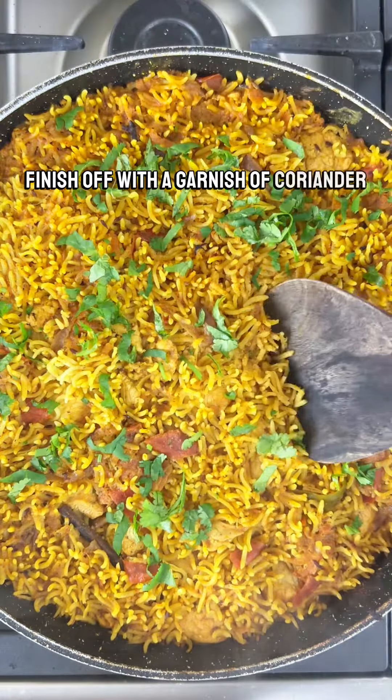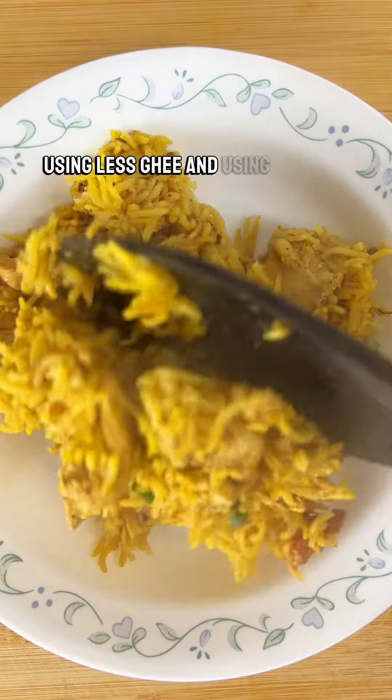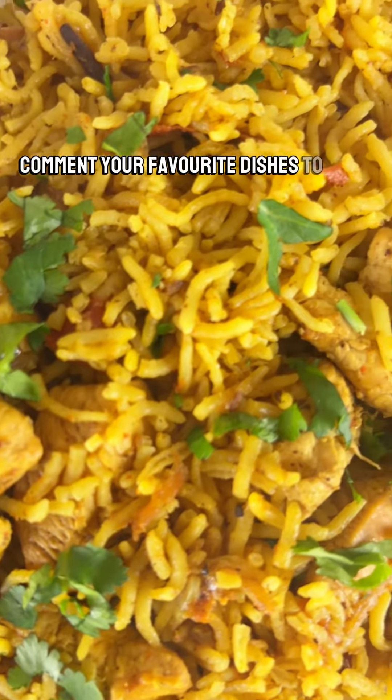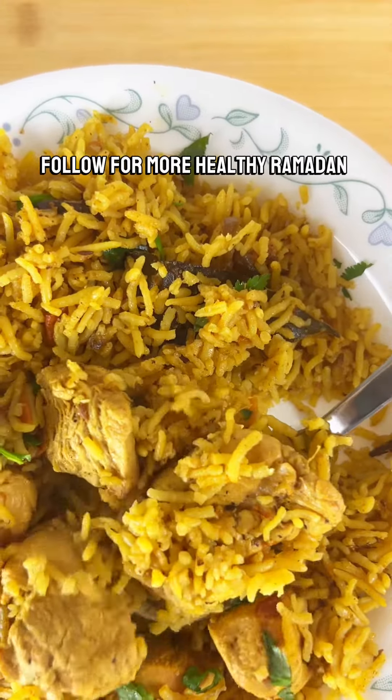Finish off with a garnish of coriander. Biryani is one of my all-time favourite foods. With this recipe, using less ghee and chicken breasts, it's very low calorie and you won't feel bloated. Comment your favourite dishes to have in Ramadan, follow for more healthy Ramadan recipes, and now enjoy.